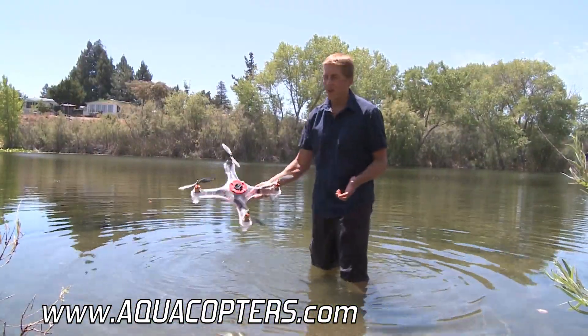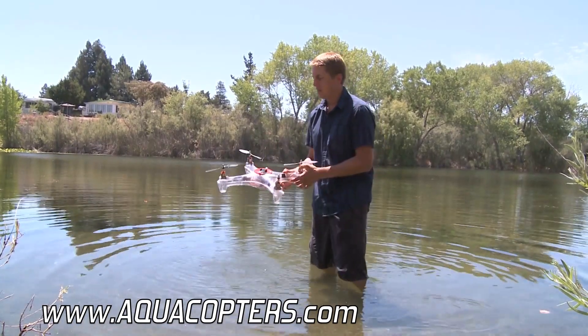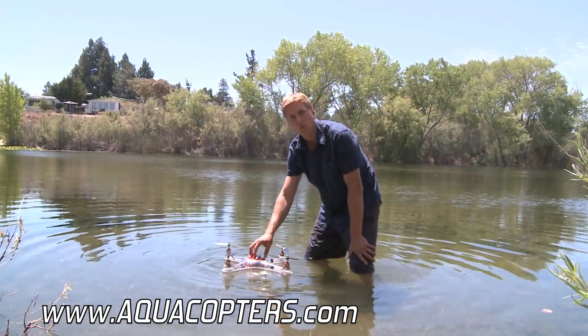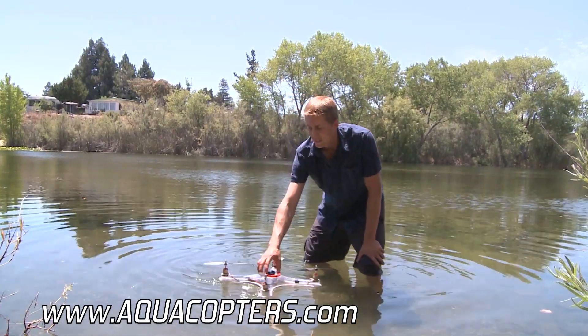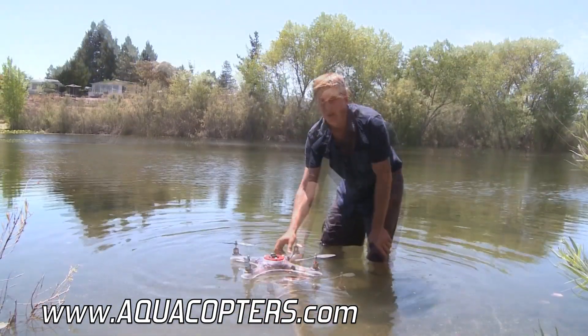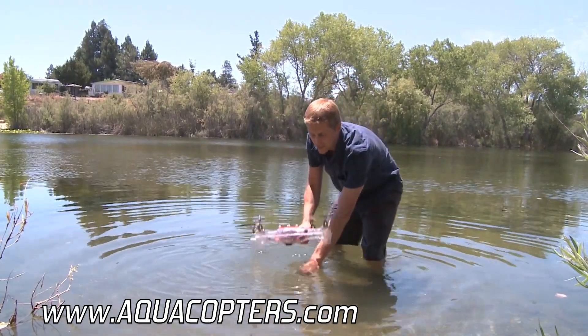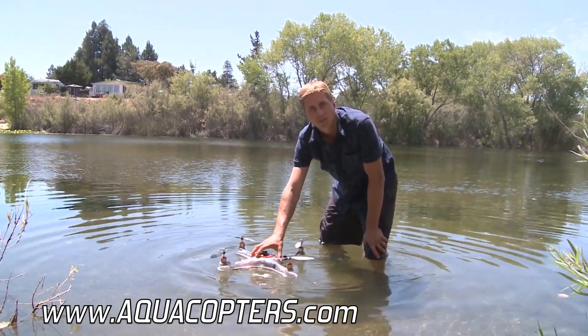Not only am I not worried to fly over water, which is fun, but now I can do other different things. I could have a camera on here, so now I could put this in the water and actually motor around and get video right at the water's surface. Or if I wanted to, I could attach my camera on the bottom, have the camera submerged, and get some underwater footage.